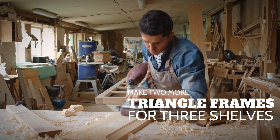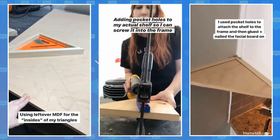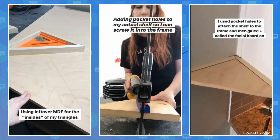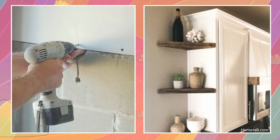Make two more triangle frames for three shelves. For the surface, trace the inside of the triangles and cut ¾-inch MDF or plywood. Use pocket hole screws to attach them to the frames. Finally, attach the shelves using drywall anchors or screw them to the wall studs.